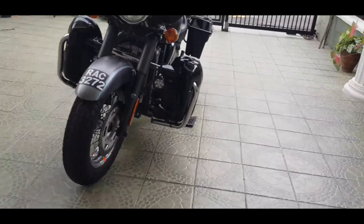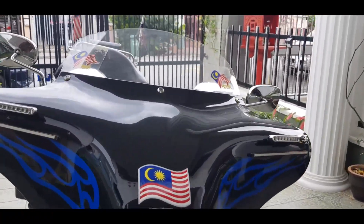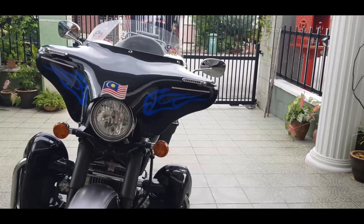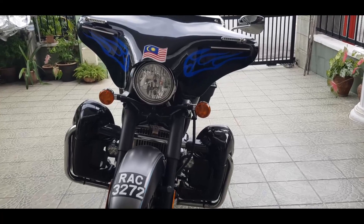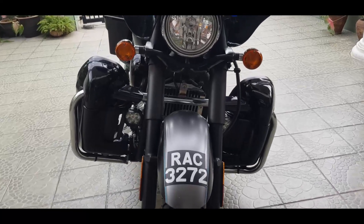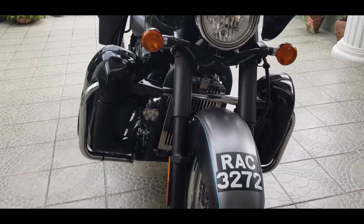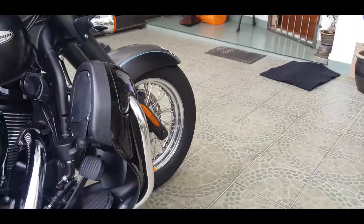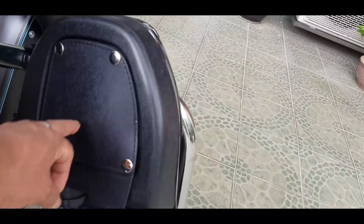Okay, let's start from the front here. As you can see, the most obvious one is the bat wing fairings that you see here — definitely comfortable when riding, shades you from strong winds, and it gives it a great look. Then I have got here the lower air-vented leg fairings. This has storage, and I may be getting the speaker ports so that I may add speakers over here.